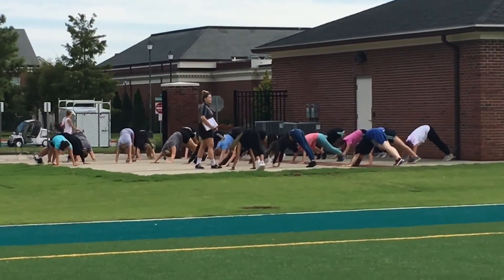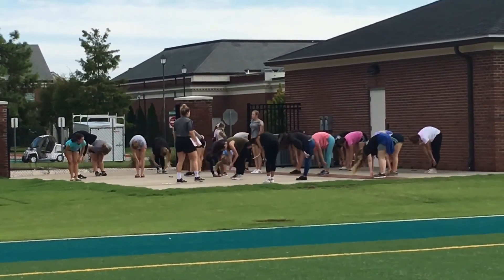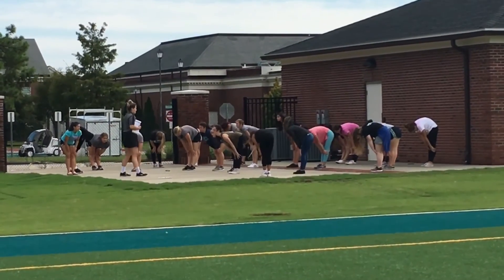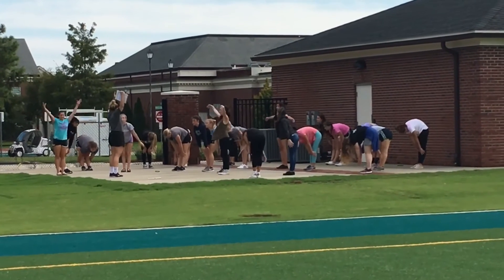This is sun salutation A, going through simple basic yoga postures. It is really good for the lower back and really good for the legs. It is also good for balance, strength, circulation, and hormones and moods.